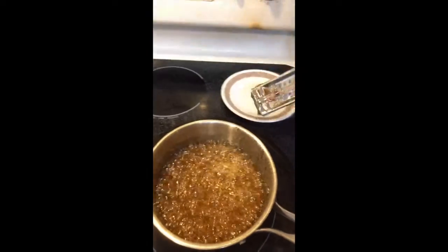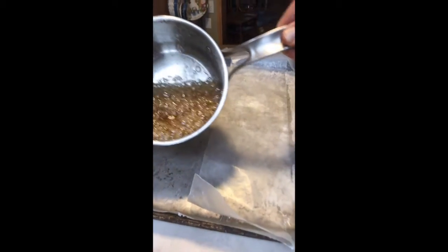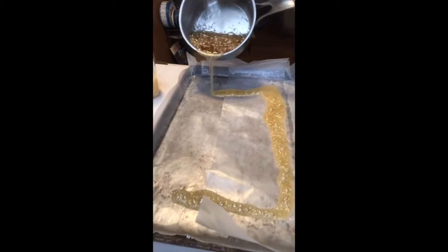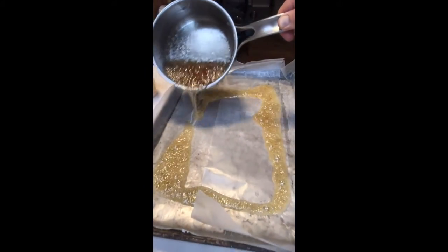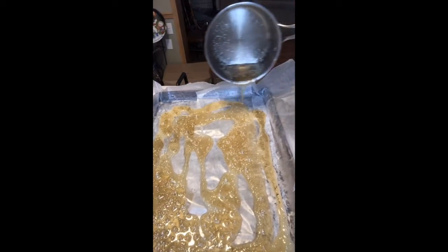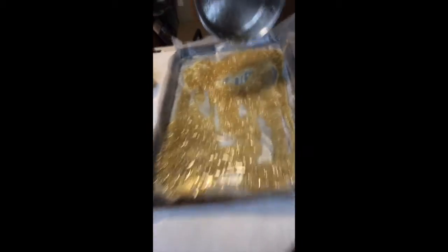Remove your candy thermometer. You should have a cookie sheet with wax paper — now just pour the liquid candy glass on the wax paper and make it nice and thin if you can. The thinner the better; it gives you a better effect, but it's going to spread out so that's good. You don't have to get it to cover the whole pan. Now we just leave that to harden for about two hours and that's going to be our prop, and then I'm going to show you the rest of the drink.